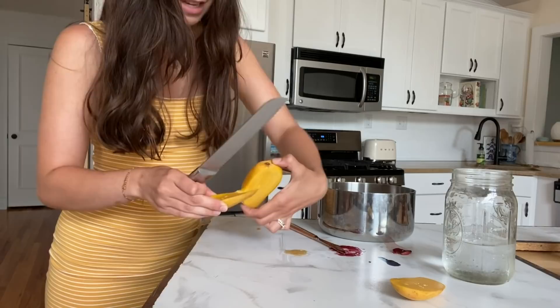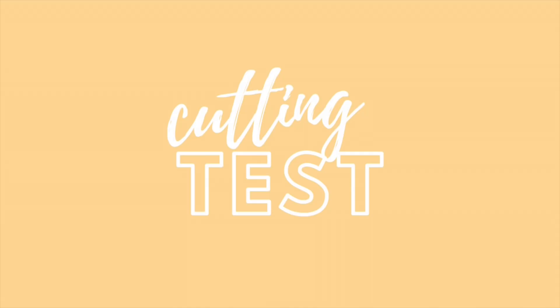That lighter cut didn't leave a mark. Looking at the close-up, I tested the knife with a light hand, a medium hand, and a very hard hand. It was actually pretty hard to get a scratch on the countertop unless you go back and forth continuously with a knife and put a lot of pressure.